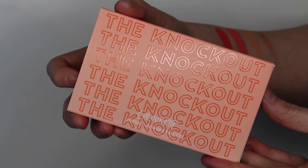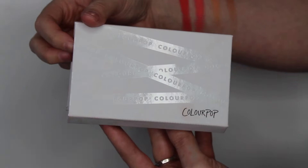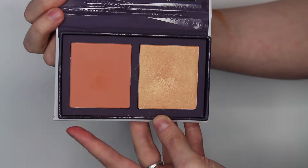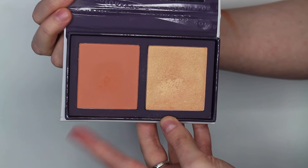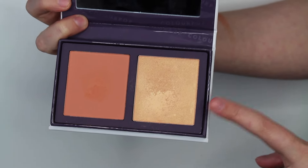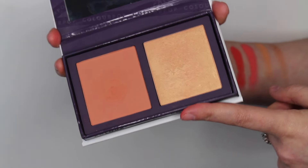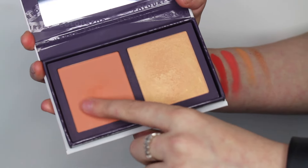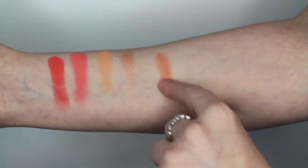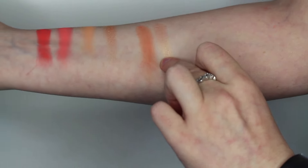Moving on to the Knockout palette. Again, it comes in a paper sleeve and you can just pull this palette right out. On the inside of this palette, you will see a pressed powder blush in the shade Excuse My French, and then a pressed powder highlight in the shade Like to Watch. Both the blush and the highlight are 8 grams each. Here I will swatch Excuse My French, and now we'll swatch Like to Watch.